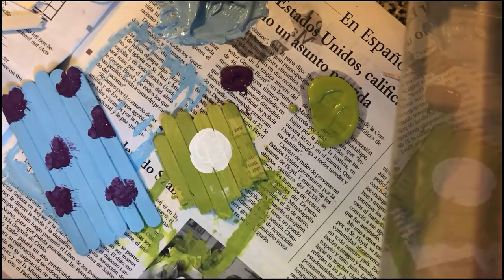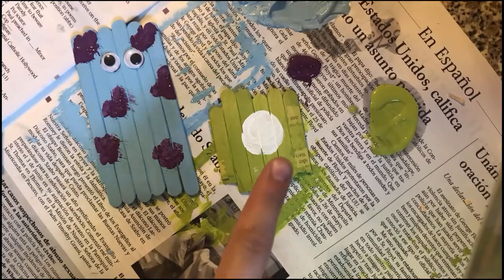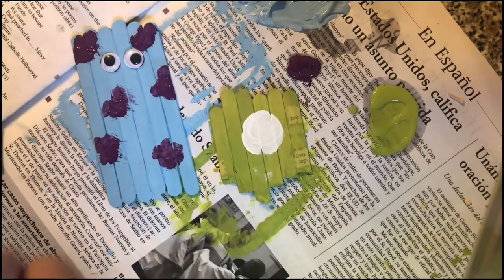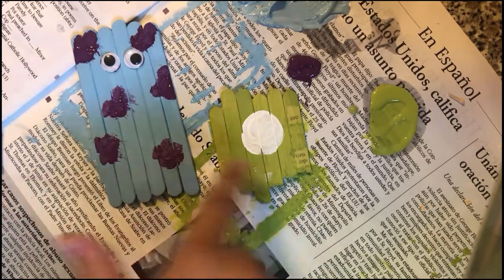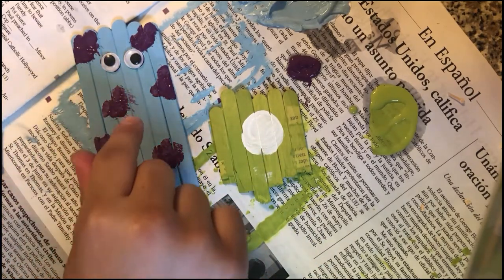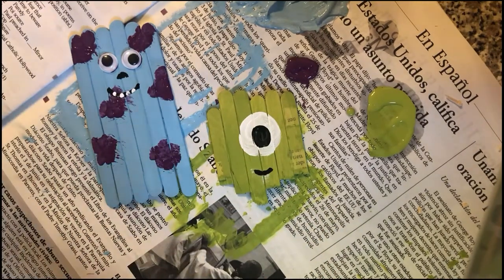I'm going to glue on Sully's googly eyes since I have them. Now I'm going to add Mike's pupil and then add some faces to both of them. If you want, you can add a nose, a mouth, and some teeth — they're monsters, they have teeth! These are what my Mike and Sully turned out to be.